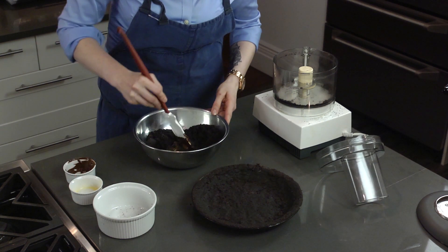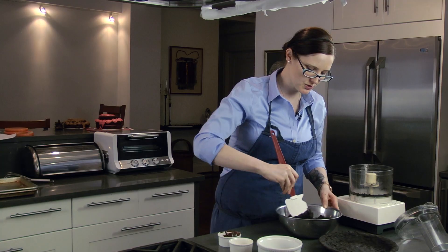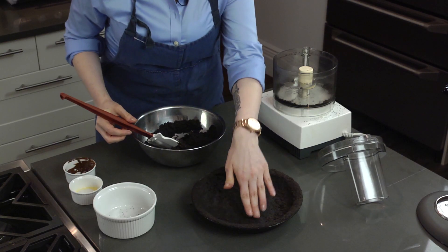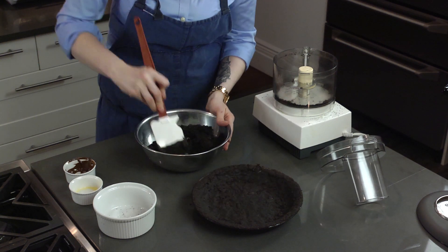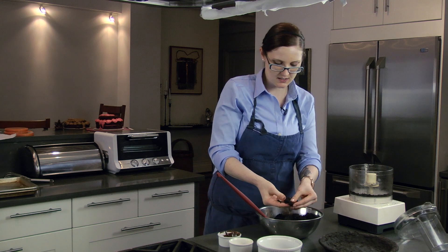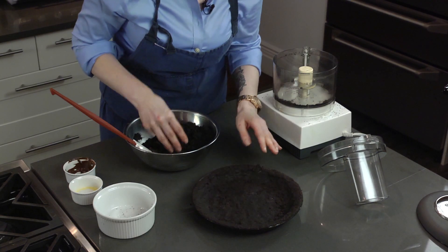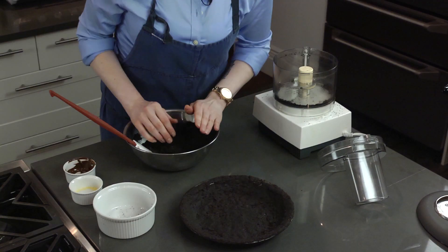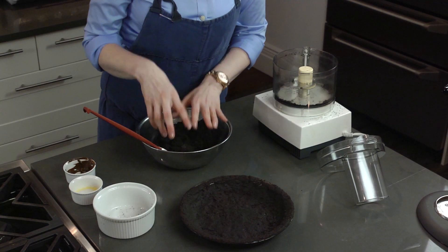Just combine those. Once it's all nice and incorporated, you're actually going to stick it into a pie tin and smoosh it around to give that nice layer. It's kind of pliable and muddy. Put it down and spread it out all the way to the top. Once you've done that, just stick it into the fridge so it gets nice and hard.